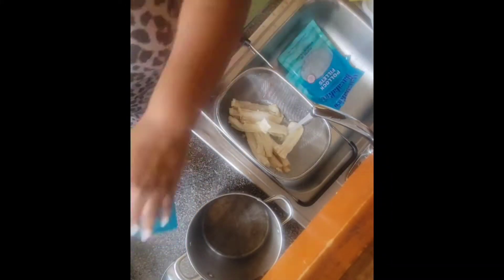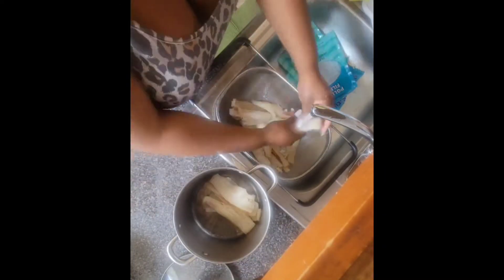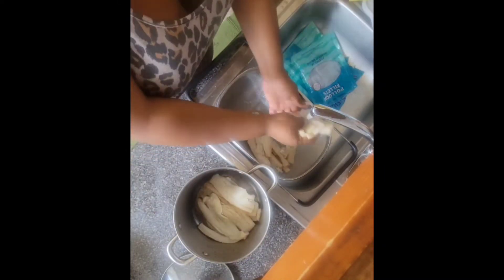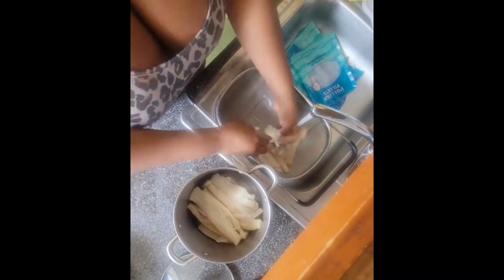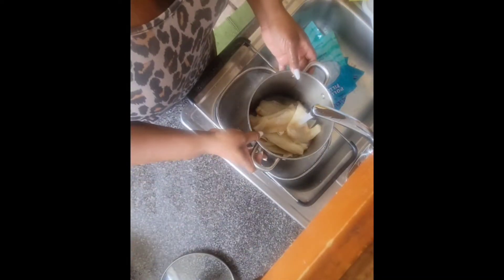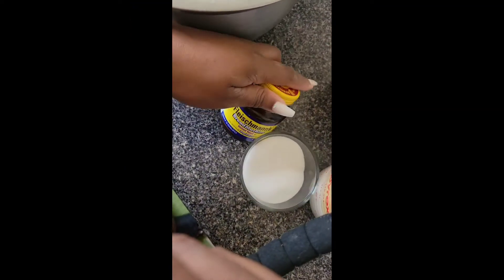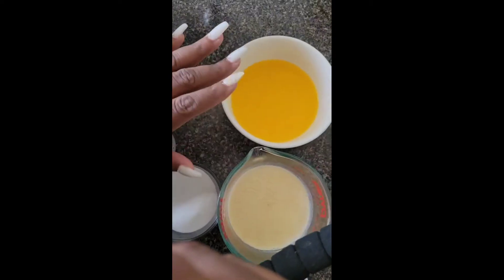Hey guys, welcome back to Nyx Kitchen! Today we have been making some bacon saltfish my way. I'm gonna go ahead and wash the majority of the salt off the saltfish and then we're gonna put it to boil. Then we're gonna move on to our bakes.